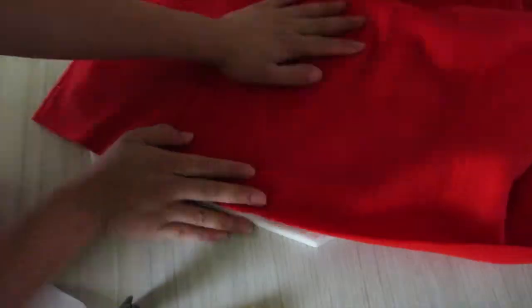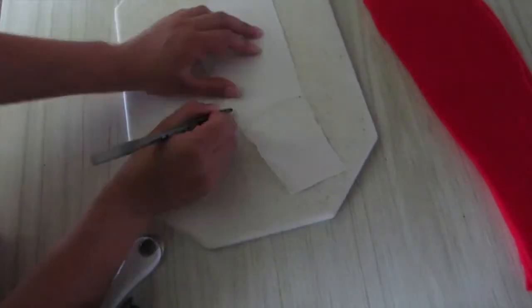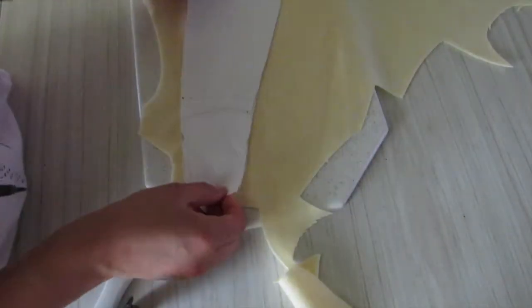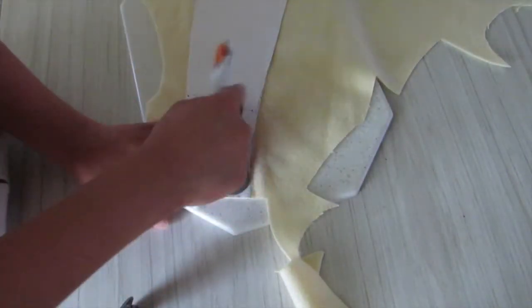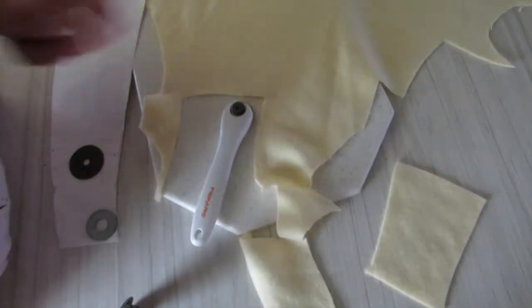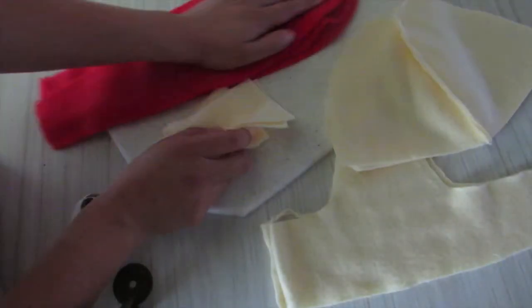Here I'm cutting the ear pieces to the right size — I'm doing two reverse and two right-handed pieces so the pretty side will show when you flip them over. Now I'm doing the bottom part, going a little bit above that first line, cutting that out. You're gonna need four of those pieces to make the ears.